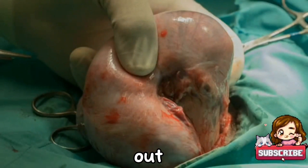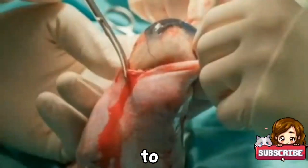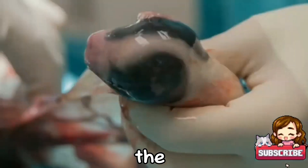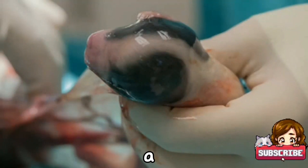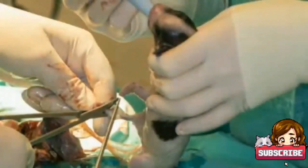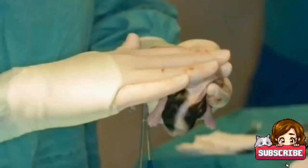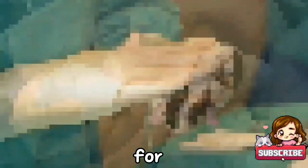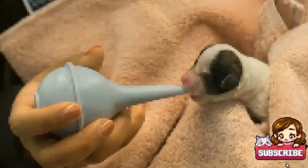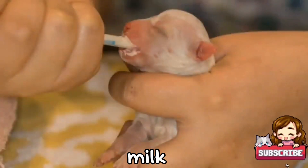Here the veterinarian is slicing the belly or stomach, then pulling out the puppy from the belly, making a slight opening for the puppy to come out. Now we can see the head of the puppy. The puppy is out with the sac on it. The veterinarian is cutting the umbilical cord, removing obstructions in the airway, massaging the puppy for the lungs to work properly, and working on the airway and feeding the puppies with the initial milk.